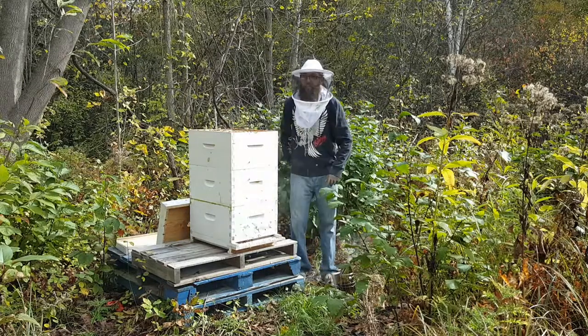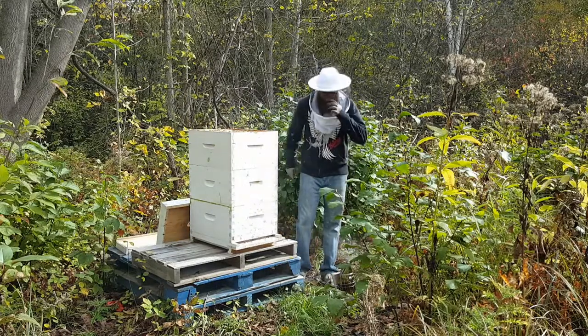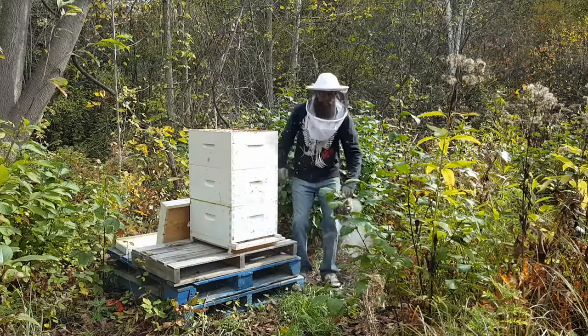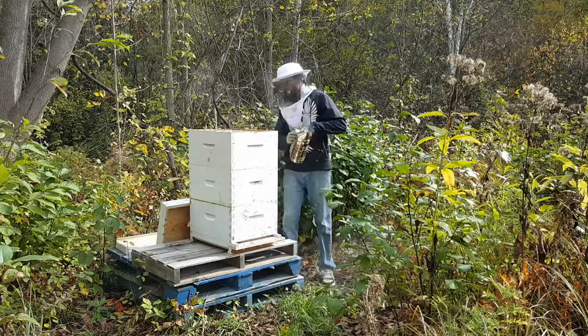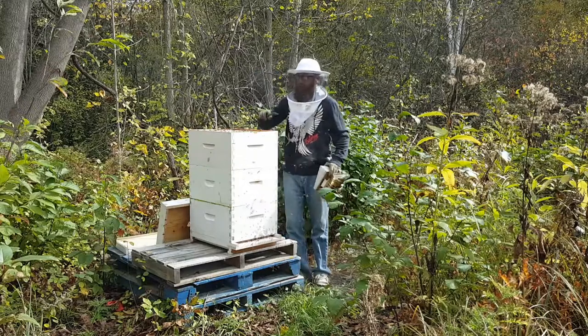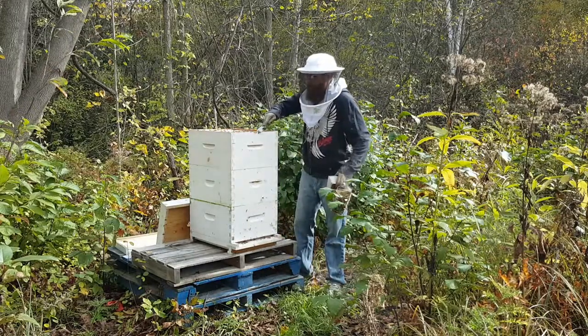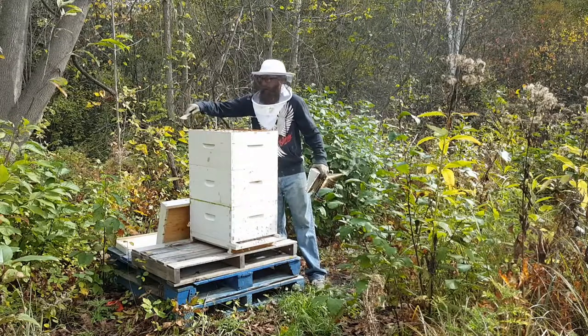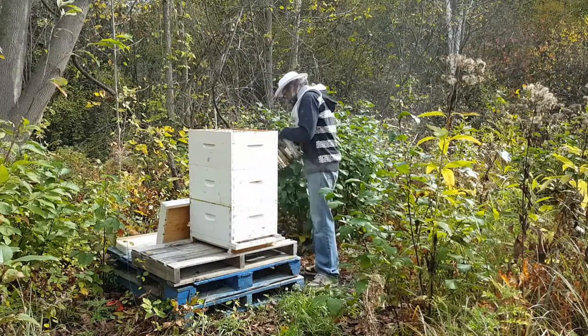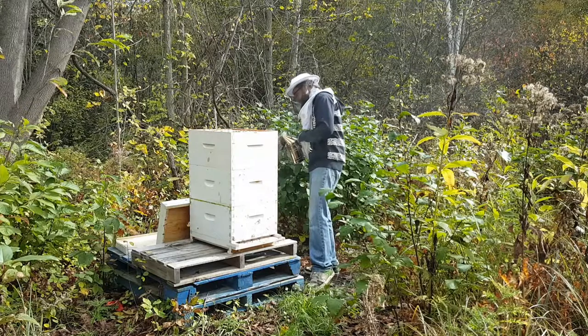The first thing I want to do is assess how much honey they have to ensure their survival over the winter. I don't want to take too much — in fact I planned on not taking any at all this year — but they just did so well that I feel like I can take a little bit without hurting them.